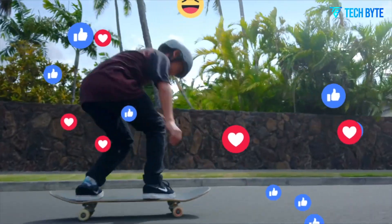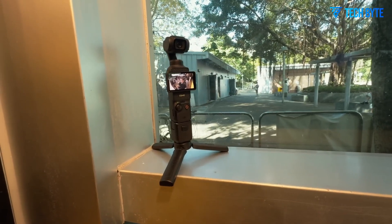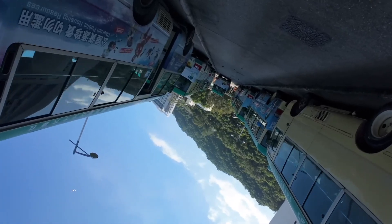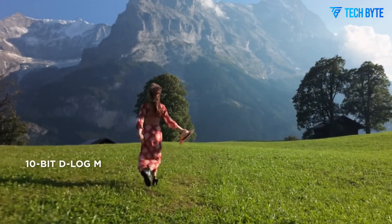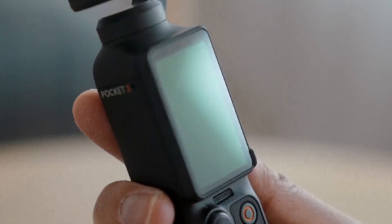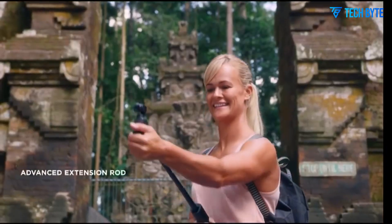A dual-camera setup on a pocket gimbal is particularly exciting because it opens new possibilities for creators. Imagine a primary sensor capturing the hero shot while an auxiliary lens handles tasks like telephoto framing, depth mapping, or specialized autofocus. This combination could drastically improve subject tracking, deliver smoother focus pulls, and allow for cinematic camera movements with minimal effort. In essence, DJI may be taking the gimbal's mechanical stabilization to a new level, integrating it with secondary optics to provide a smarter, more capable capture system.